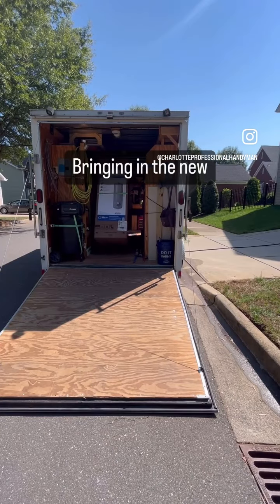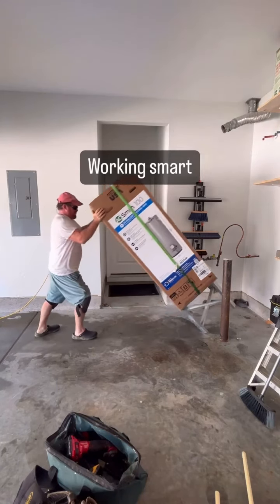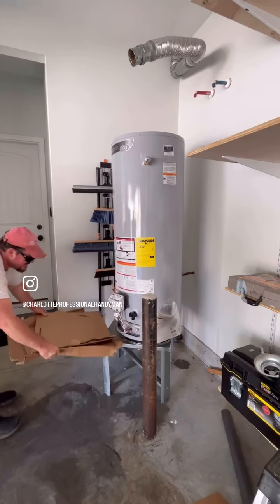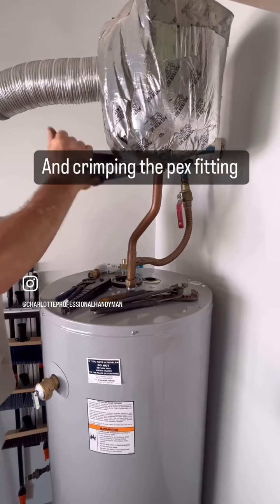Here I'm bringing in the new unit, and I'm saving my back in the process. Reinstalling that inlet with the expansion tank, crimping it in place.